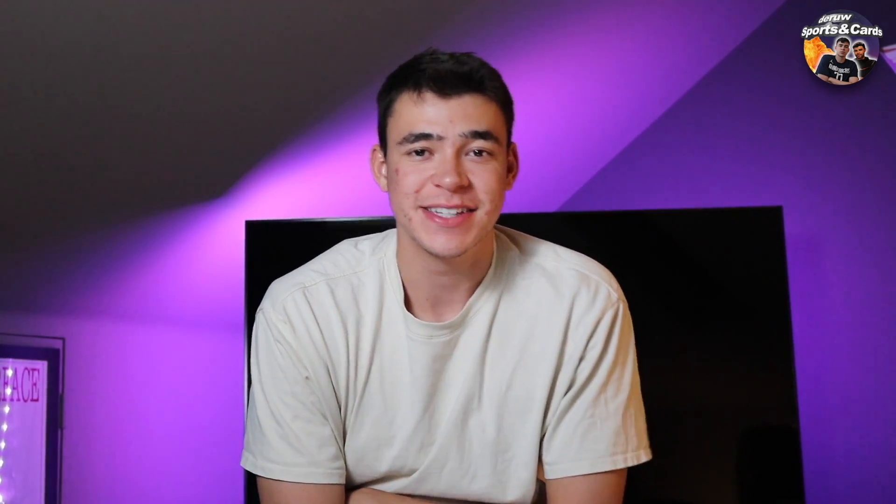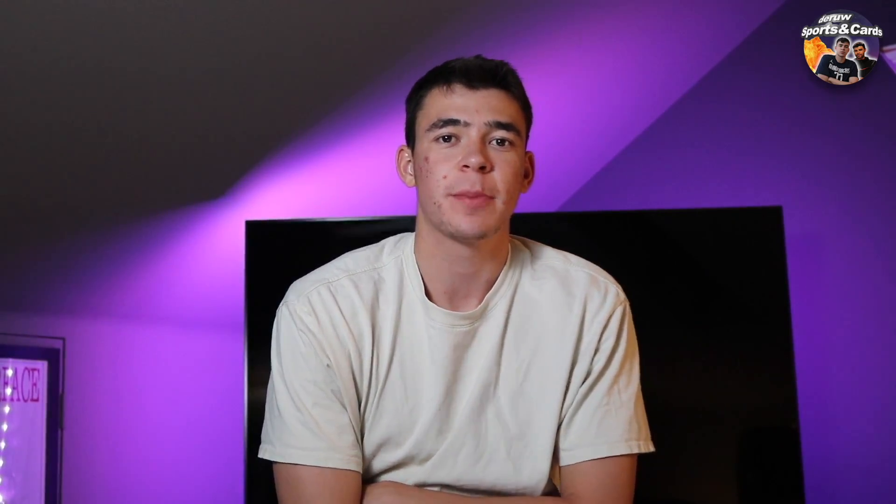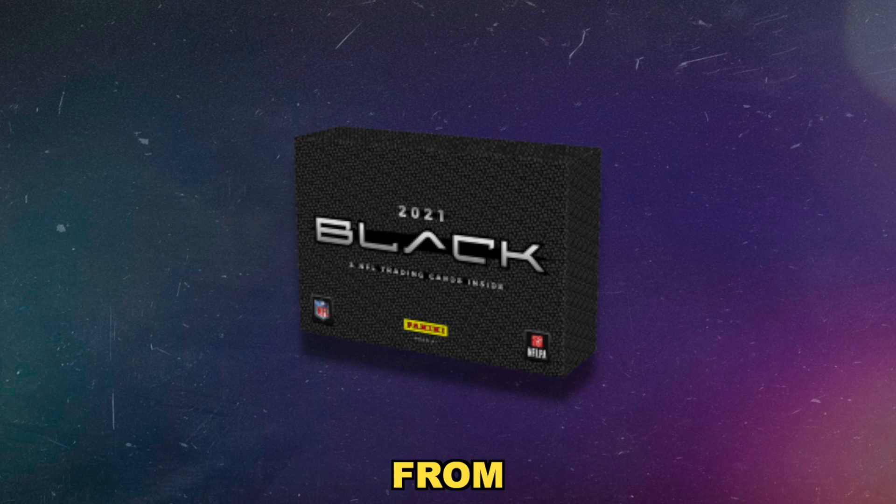What's going on everybody? Welcome back to the channel. In today's video we're going to be talking about 2021 Black Football from Panini.